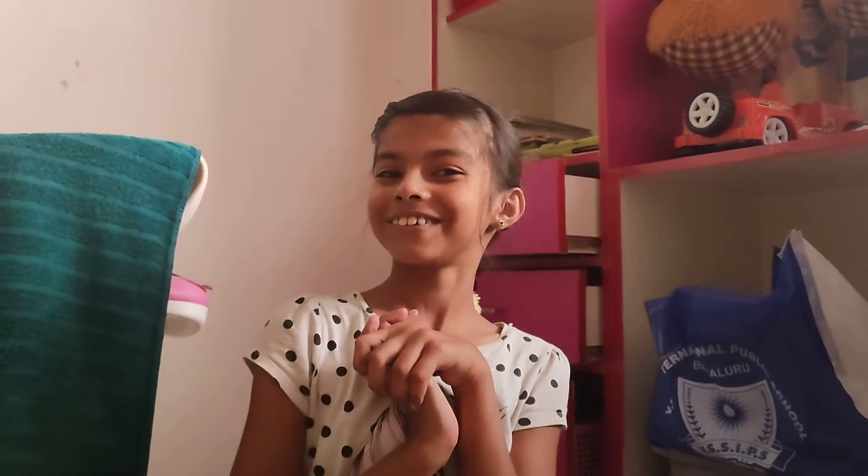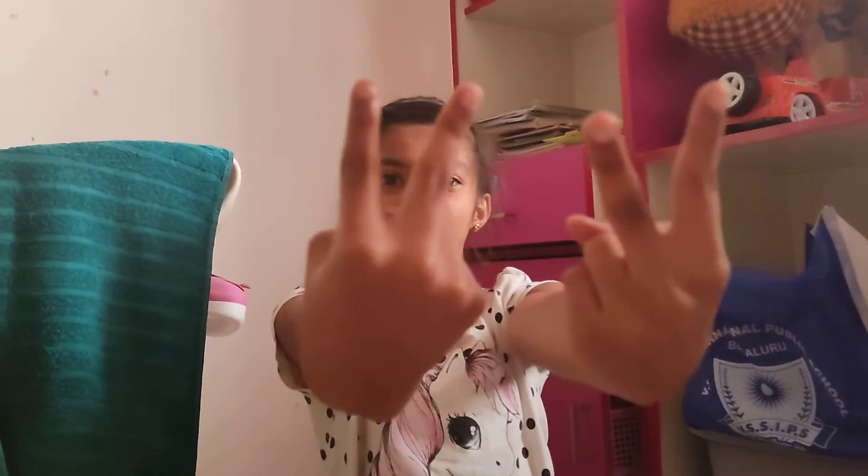Hello guys, welcome back to SR7, my name is Sanvi. Today we're gonna be making a kite. Do you remember our last video part 1? Today we're gonna be doing part 2, so before we start this video,